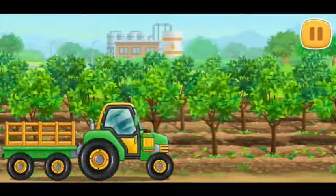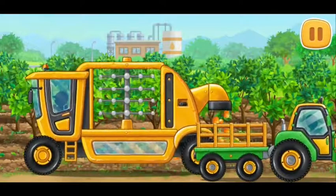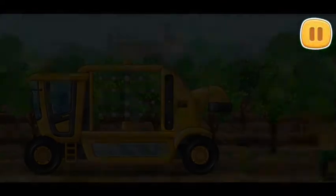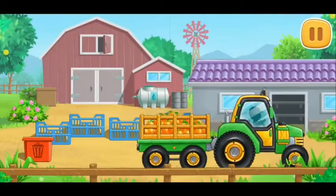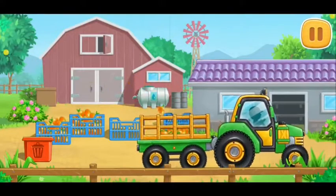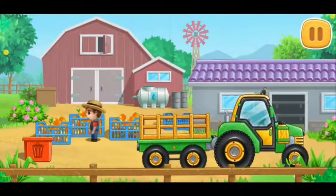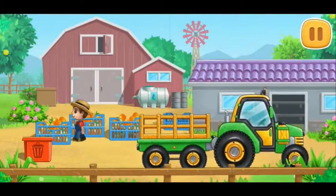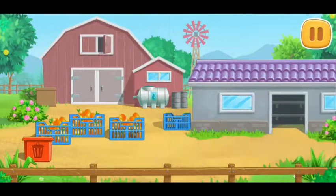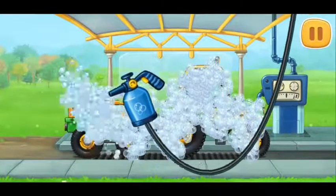Let's choose the ripest oranges to make juice. And now let's wash the tractor with carriage.